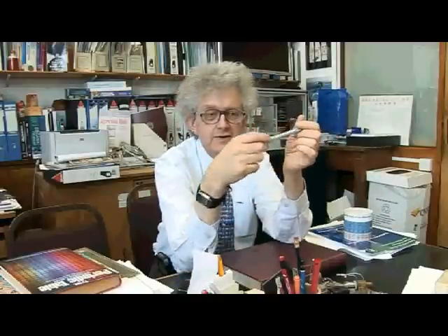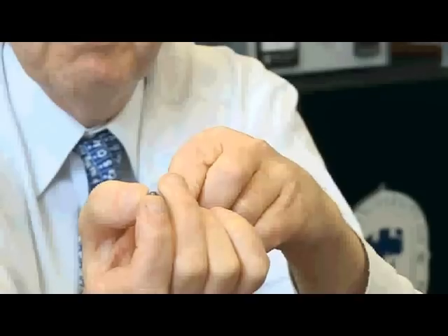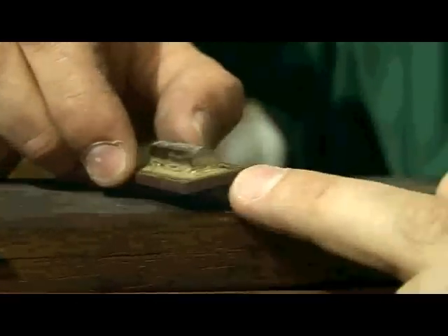Tungsten carbide — the compound of tungsten and carbon — is used in the very tip, the balls in the tip of a biro pen or ballpoint pen. Really quite amazing.